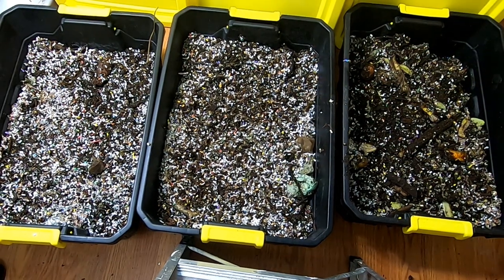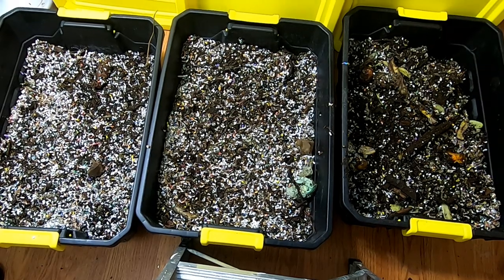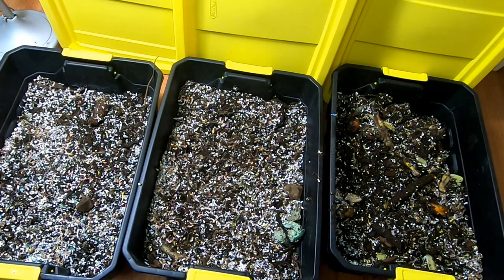This is the new home for the African Nightcrawlers. I'm going to put these yellow lids on them, and then I'm going to let them sit for a week and see how they feel about this new configuration.